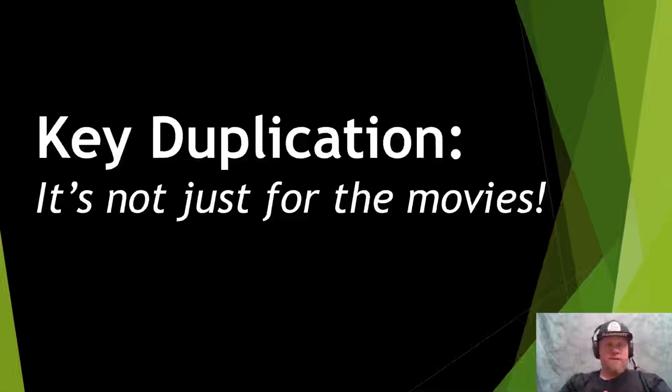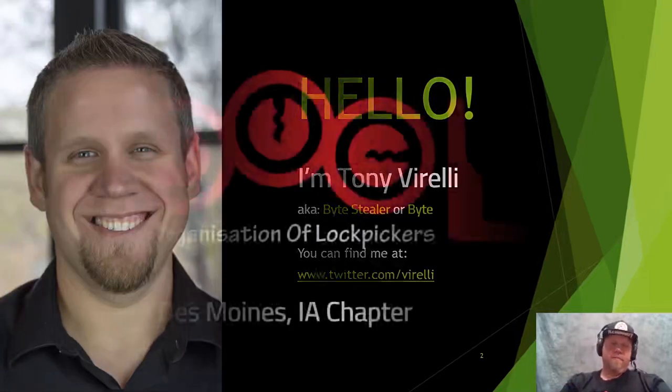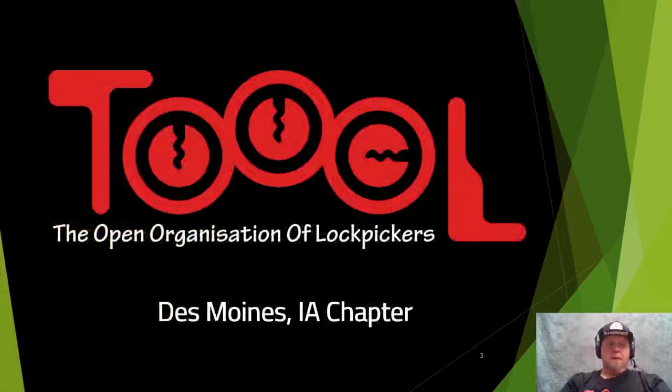Thanks for joining us today at the Tool Lockpicking Village. The talk I'm giving today is key duplication — it's not just for the movies. My name is Tony Varelli, aka Byte Stealer, or some people just call me Byte. You can find me mostly on Twitter at twitter.com/Varelli. I am a member of the Open Organization of Lockpickers, or Tool, based out of Iowa, and a member of the Des Moines chapter.